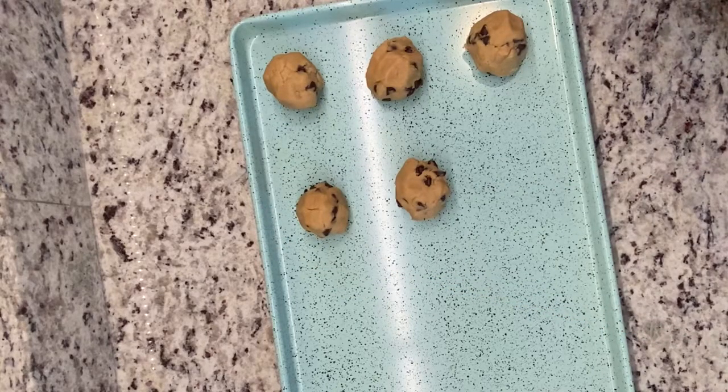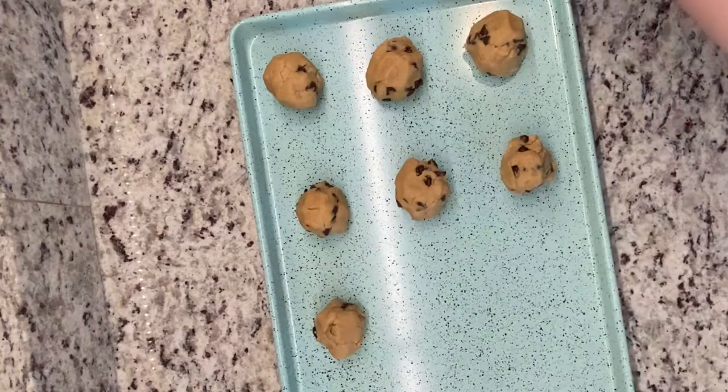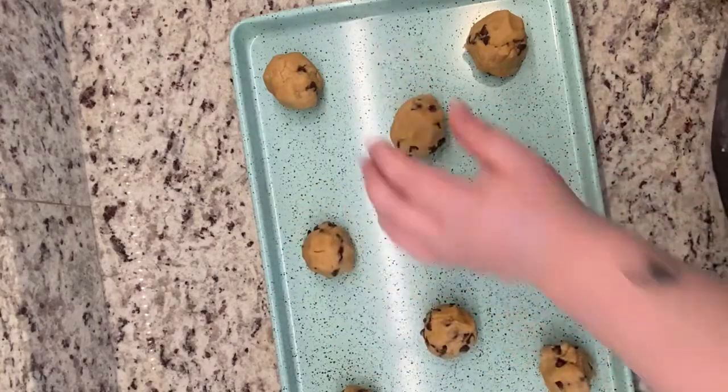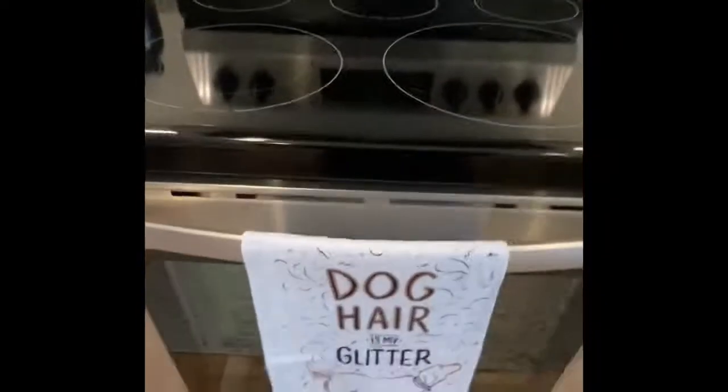Eleven and a half minutes is a sweet spot. Then you're gonna pop them out of the oven, let them cool for a minute on that sheet, and then go ahead and transfer them to a cooling rack if you have one — or just leave them on there — and then you're ready to go. Pour a glass of milk, almond milk, oat milk, whatever kind of milk you prefer — or water if you're a psychopath. And this is them in the oven. Thanks for watching!